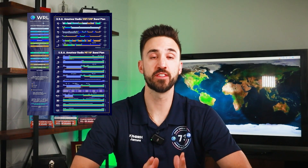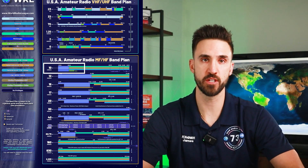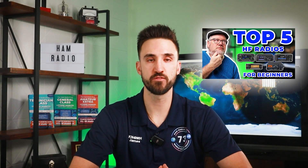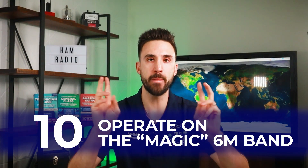Number nine: get on HF as a Technician. You don't have to wait for your General license — as a Technician you get HF voice privileges on the 10 meter band, specifically between 28.300 and 28.500 MHz. If you want to go ahead and buy your first HF radio, check out our guide on the top five HF radios for beginners. You'll also need a new antenna — you can build or buy one. We have guides on building a dipole for less than $100 or buying a great starter antenna; check out the links with the video.